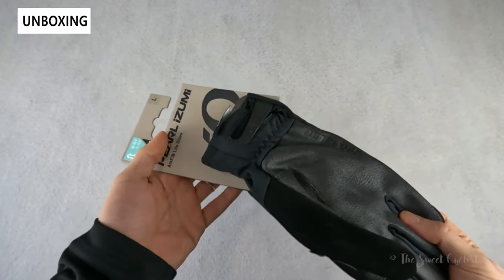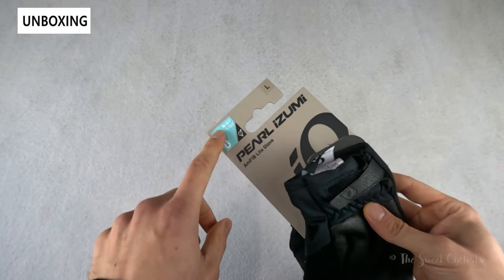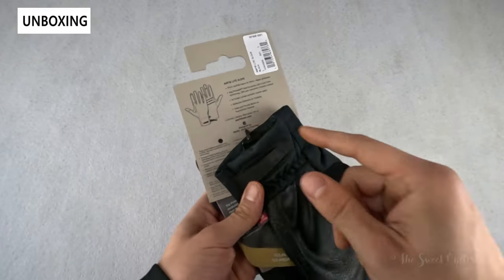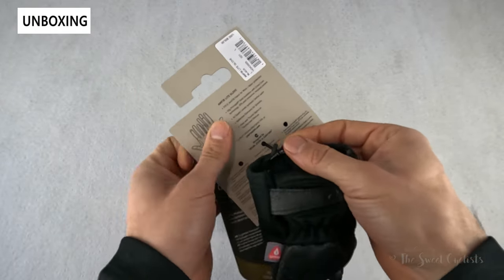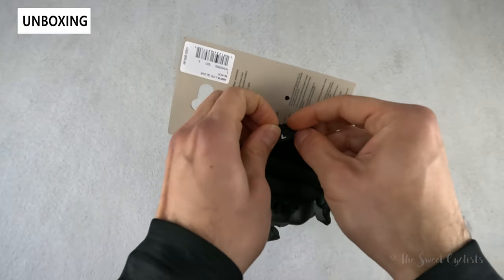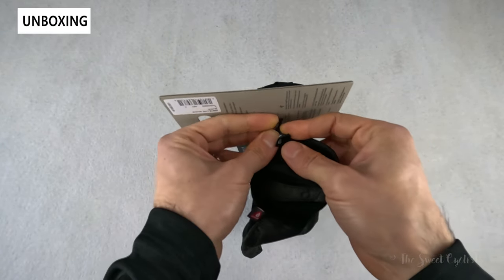As you can see, you have simple packaging — just Pearl Izumi branding and a little cardboard backing showing the suggested temperature range and some highlighted features. The gloves are attached using a little fabric pull; you simply pull it and guide it through the fabric hoop to take it off the cardboard.